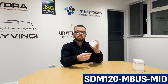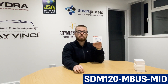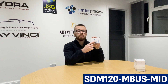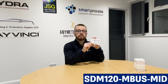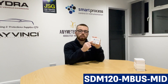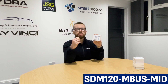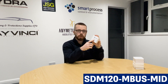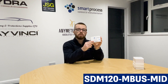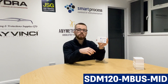Next up we've got the SDM120 M-Bus MID. This meter is essentially the same as the SDM120 MOD MID but instead of Modbus RS485, the communication protocol is M-Bus. M-Bus is mainly used with gateways or data loggers that are also used in conjunction with utility meters such as water meters, heat meters, or gas meters. If you're remote monitoring utility meters you'll probably be using M-Bus, in which case this meter can work with the same data logger. You might have a data logger that only accepts M-Bus input, in which case this is the one to pick.